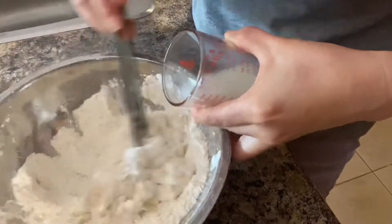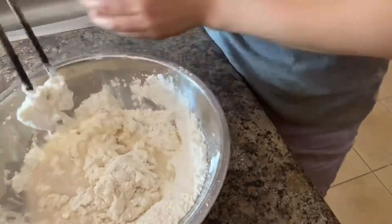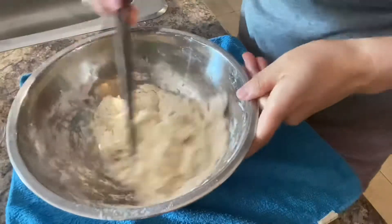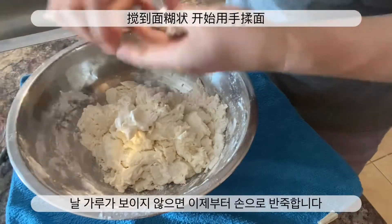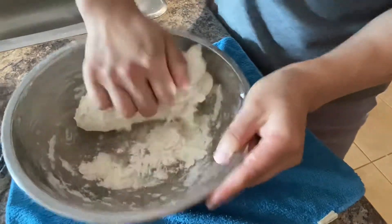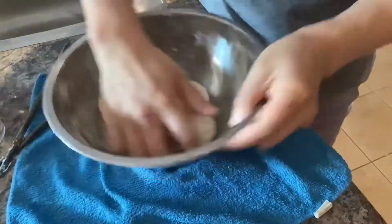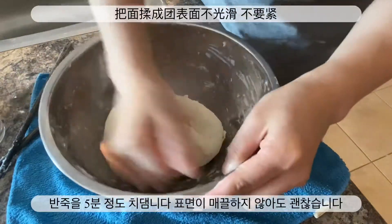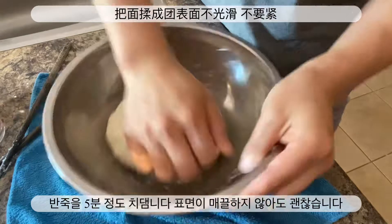I'm going to put it in a little bit. White pepper — the water is a long one. It's so good to be able to eat it.